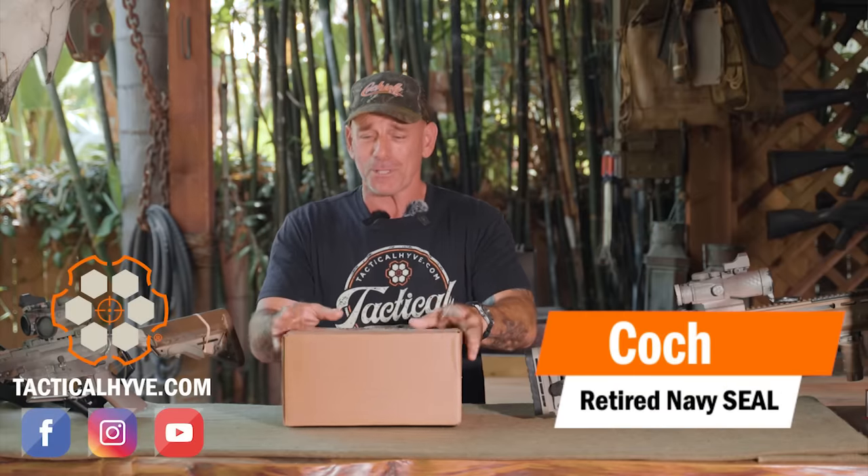Hey, it's Coach of Tactical Live, and today I've got a box that was sent to me by Primary Arms. They saw the video we just put out about prisms, and I said I didn't have their newest three and five, so they sent me a three and a five. So we'll see what's in the box right after this.